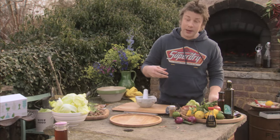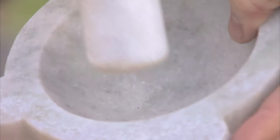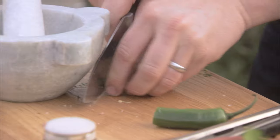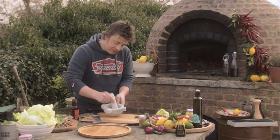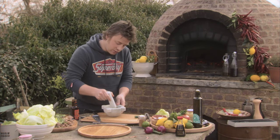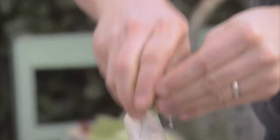Now I just want to pimp some hoisin sauce. Hoisin sauce you can buy in all of the supermarkets. Get one garlic clove, bang it in the pestle and mortar, put a bit of extra chilli in there. A few little bits of mint or coriander will really bring to life that sort of everyday hoisin sauce — you make it extra delicious, so much more electric and tasty. Hit it with lime juice.